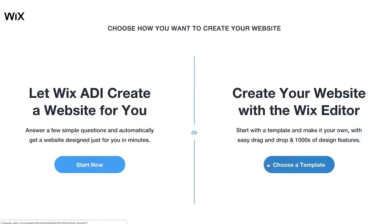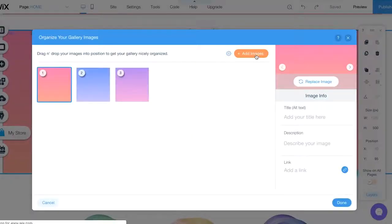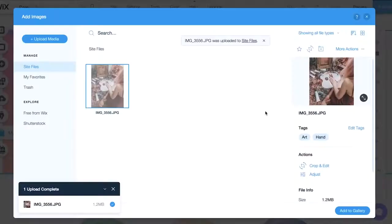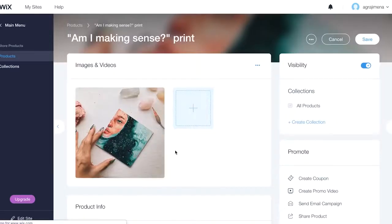I picked a template that was a slime shop — by the way, I love slime, I'm obsessed with it. I started changing the photos, like the header image. I went through my camera roll and picked about five photos related to painting or me painting, which I thought looked cool. I played with the buttons and features, and where it had slime products, I just replaced them with my own products. It was as easy as that.